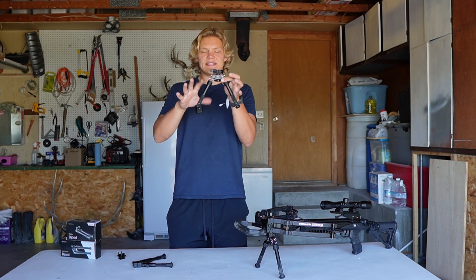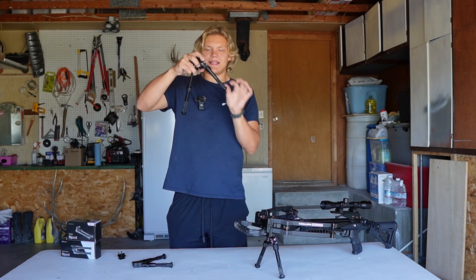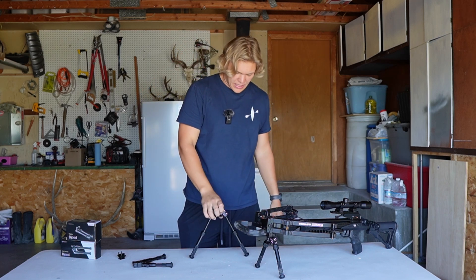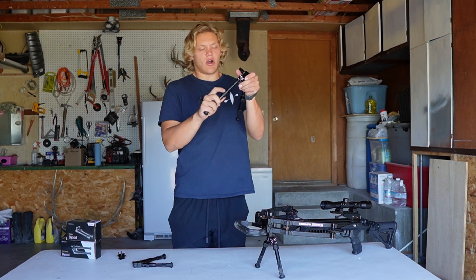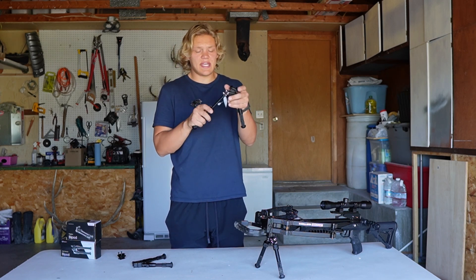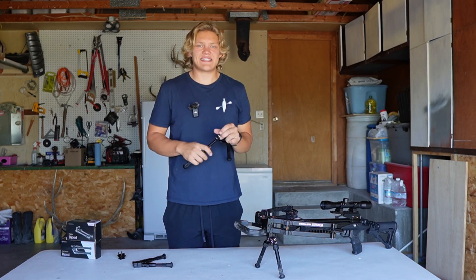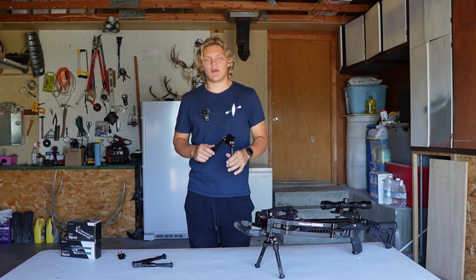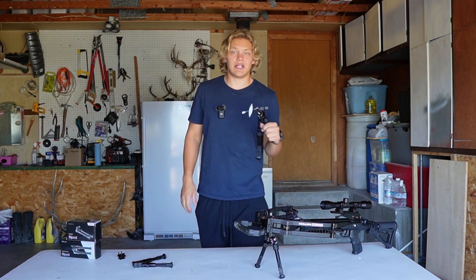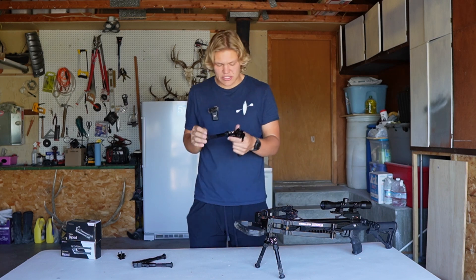Its length when contracted is six and a half inches, and fully extended nine and a half inches. To make the legs longer you pull down on this little sleeve, just like that, and you have a nine-and-a-half-inch bipod. There are grooves so you can adjust the height to what you need. The legs can also be adjusted separately, which is super nice when you're on uneven terrain and need one leg longer than the other.